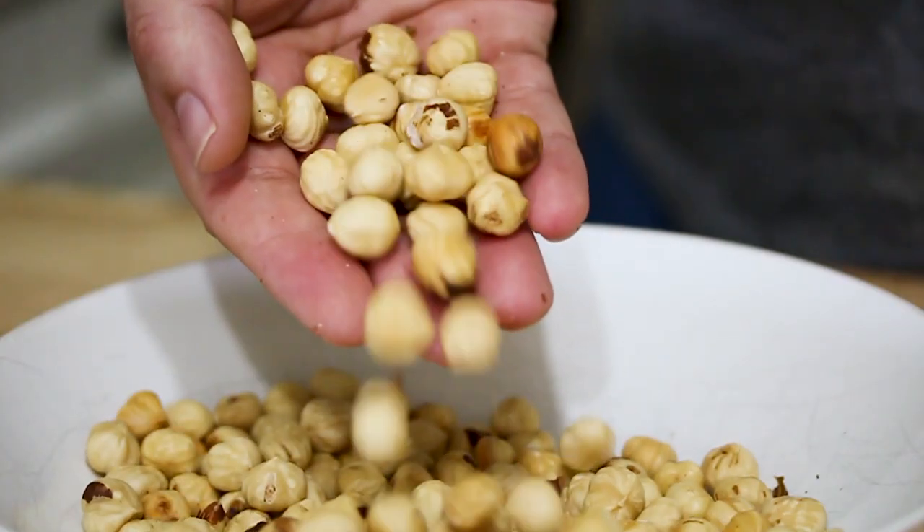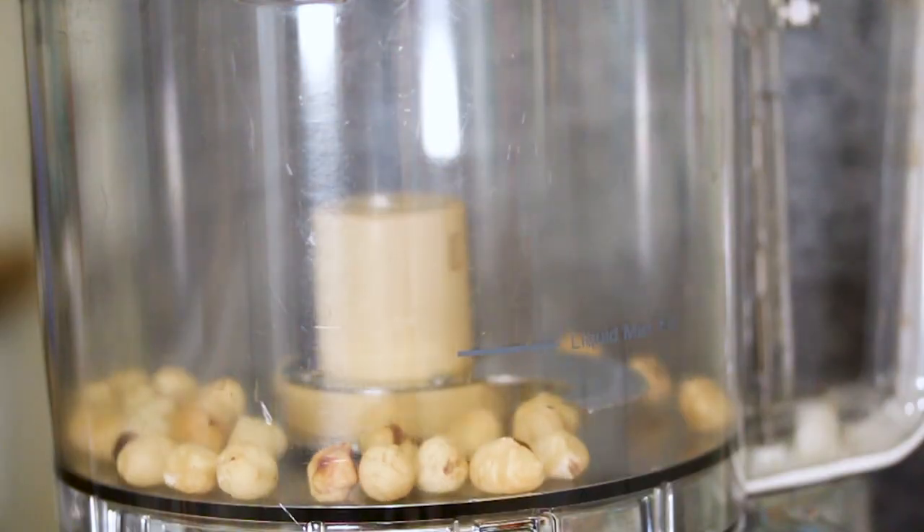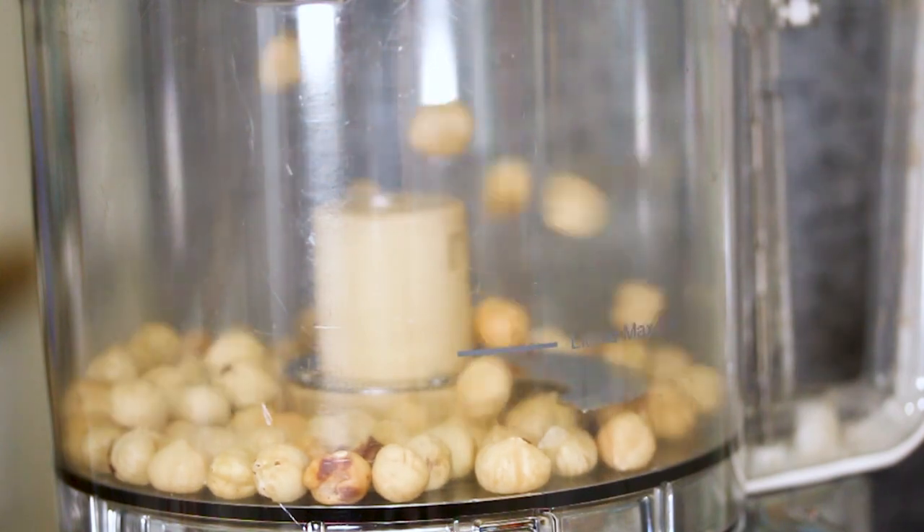Once that's done, we're gonna add our hazelnuts to our food processor and just puree them until they're really, really finely ground up.